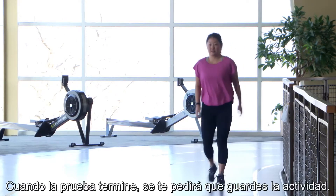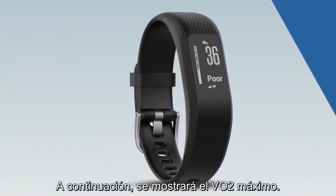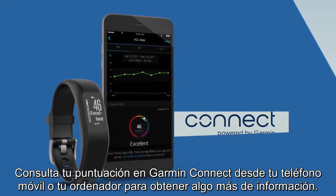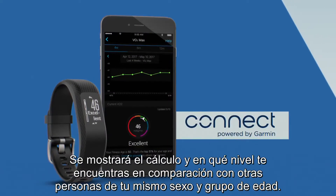When the test finishes, you'll be prompted to save the activity. Then your VO2 max will be displayed — the higher the number, the better. View your score on Garmin Connect Mobile or Desktop for a little more information. It will show your measurement and where you are relative to others in your gender and age group.